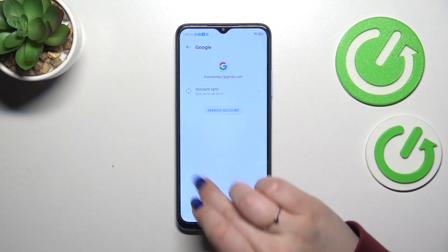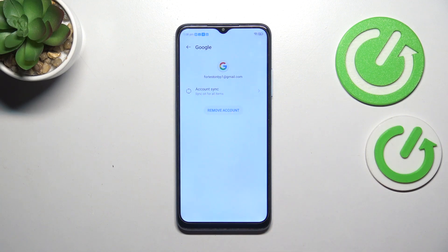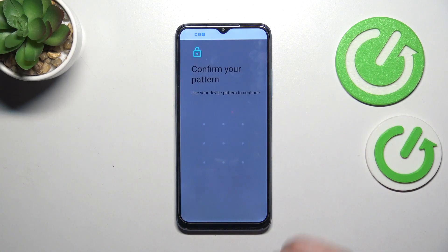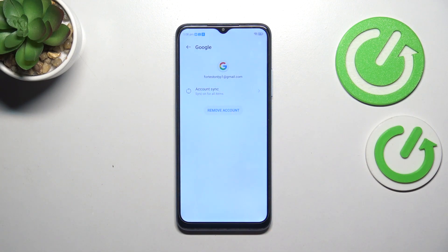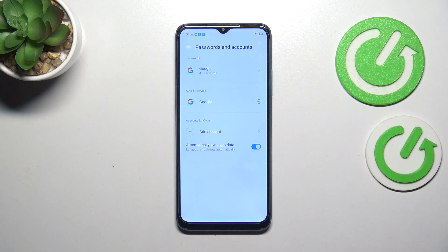Let me also remove this one — this removal operation might take a little bit longer. Tap on Remove Account. It will ask if you're sure, so tap OK, confirm it, and it will also be removed.